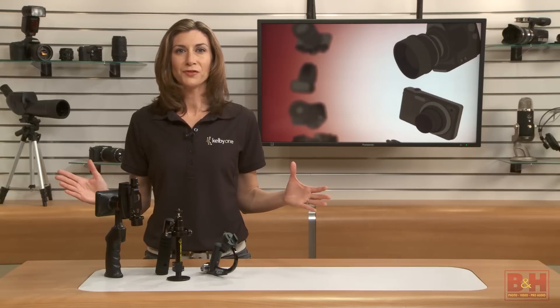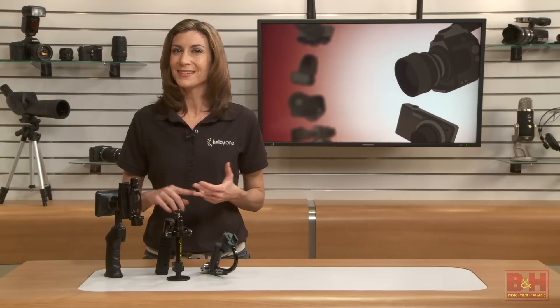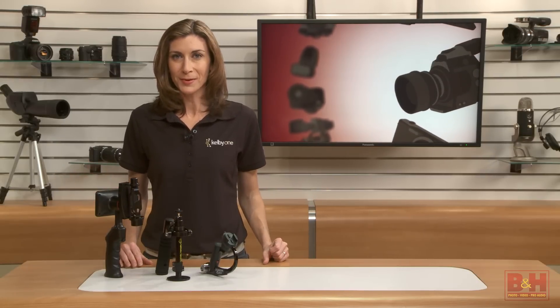While Sync provided the sharpest video by far, it's not as smooth around the corners as the others. Sometimes when the stabilizer makes adjustments, the movement can look a little jerky. That wraps up this review of the Curve, Selfie, and Sync stabilizers. I'm Mia McCormick — thanks for watching.